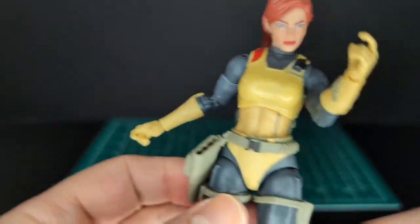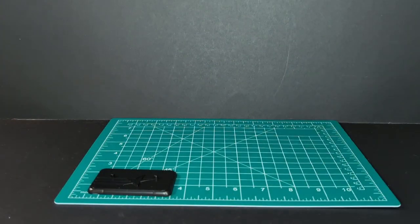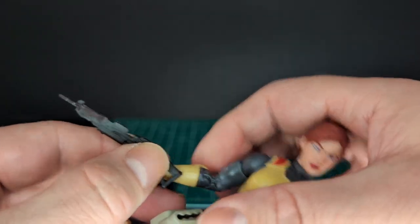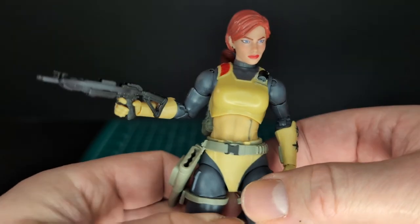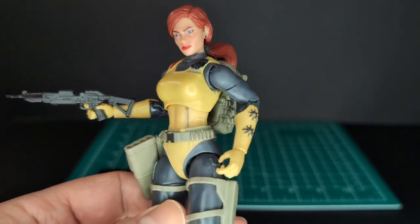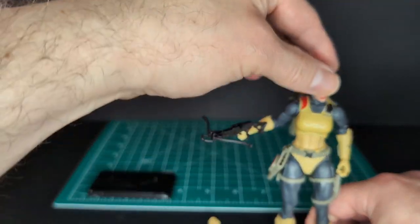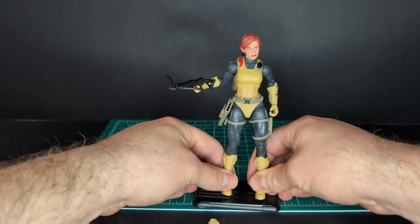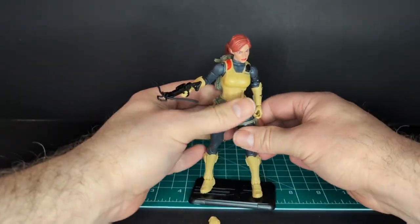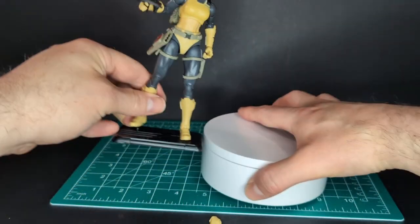So I'm filming this on June 4th — happy YoJoe Day! I want to try out her bow, with the bent stalk on here. That is unfortunate, but I'm probably just going to put it in her hand and forget about it. The figure is awesome, but the accessories are questionable unfortunately. I'm a little disappointed in the accessories — the quality of the accessories is not good. Not good at all. I want Hasbro to do better with the accessories.